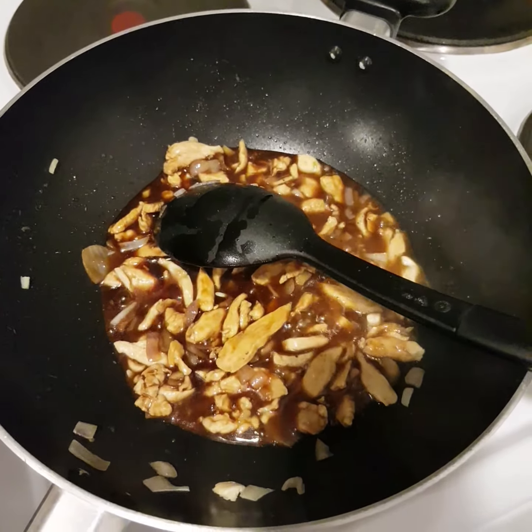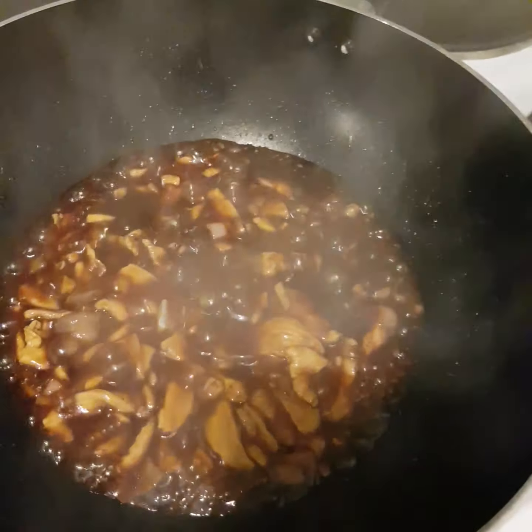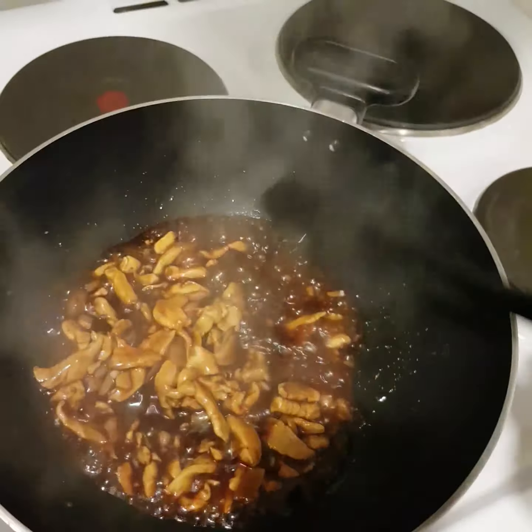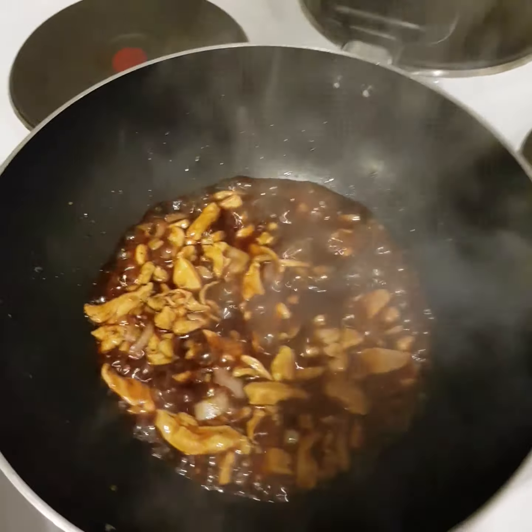Let it simmer for 3 minutes. Once 3 minutes is done, I put a pinch of sugar, and then it's time to add the carrots.